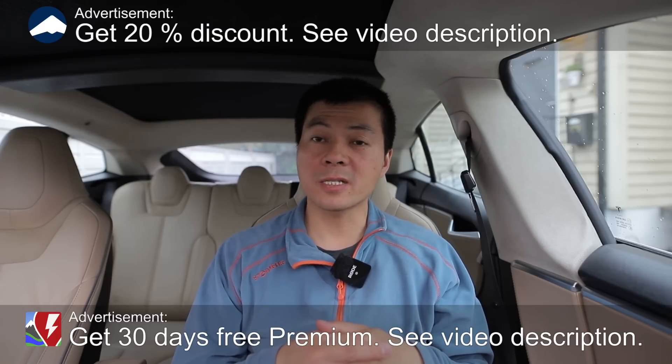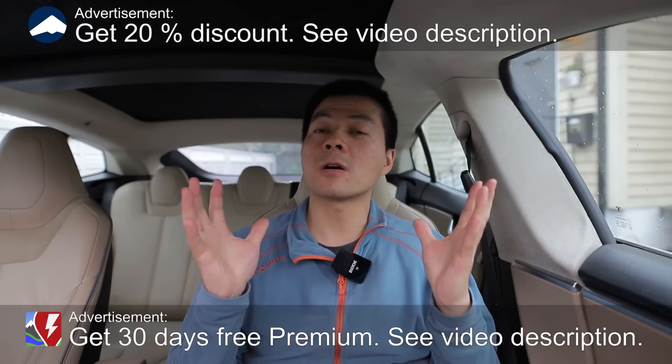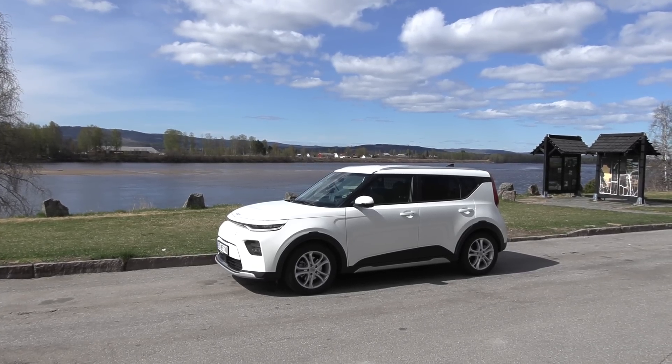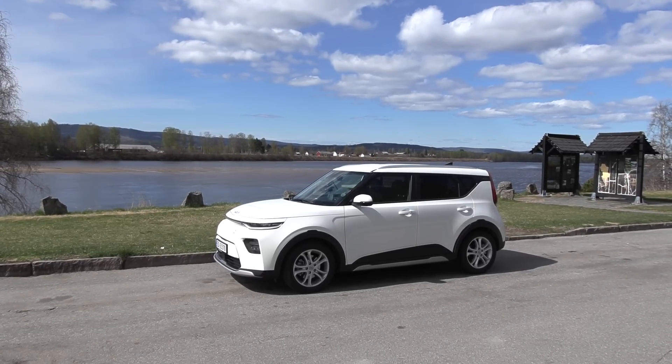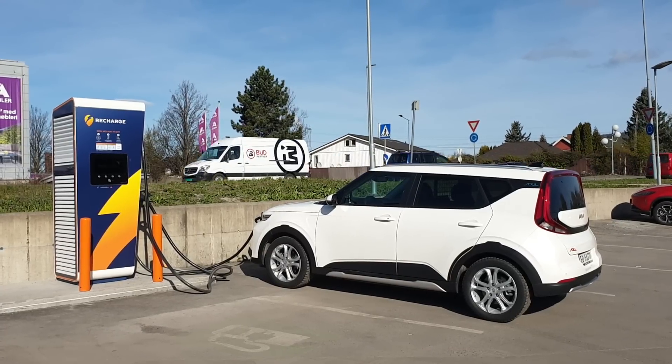Yo, what's up? We are now sitting in a Tesla Model S, also called Midland Falcon, but in this video I'm going to talk about Kia eSoul. It was that van I had, but it's the same battery — it's a 64 kilowatt hour battery — and I did the Colgate test, which is a test where I fast charge a battery with a cold battery to see what happens.